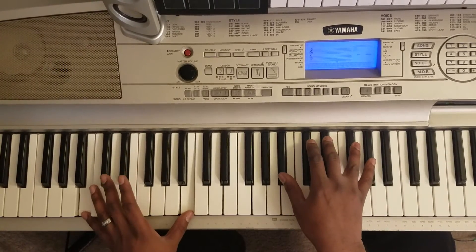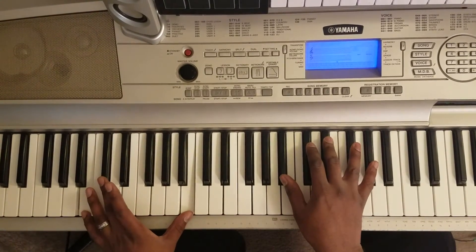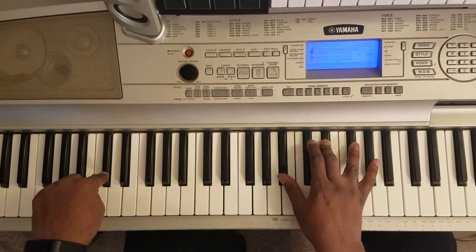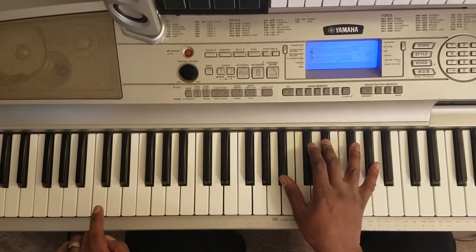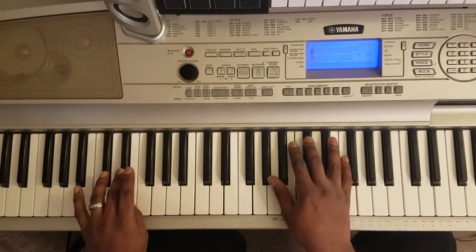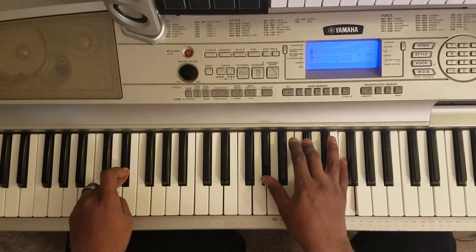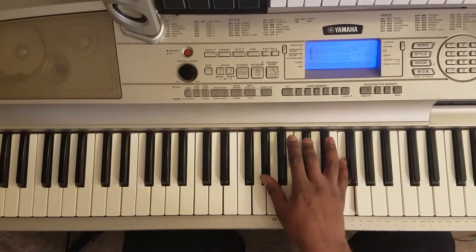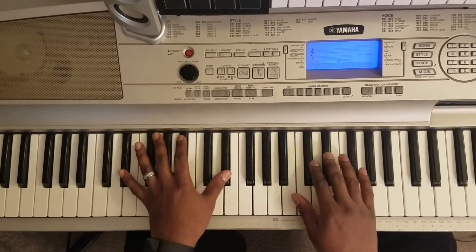Same chord up here. Then you're gonna hit the same chord again. Hit this C-sharp down here. Then hit this D. Then hit this E-flat right here. And you're gonna hit it with your right hand: A-flat, C-sharp, F.